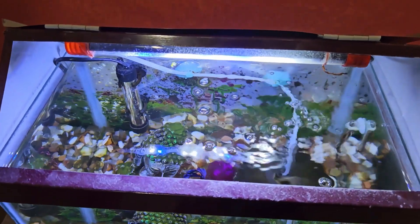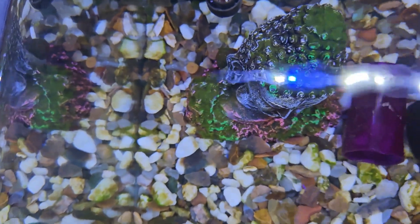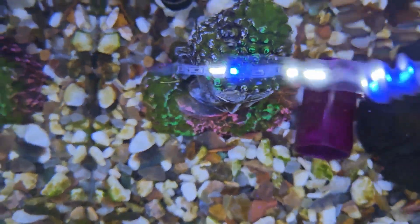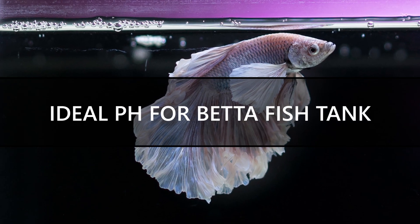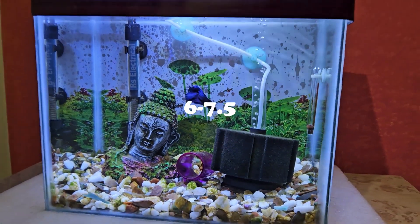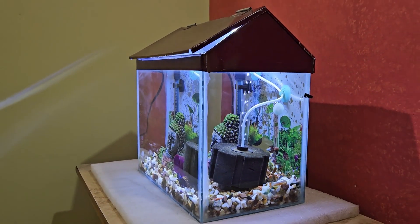Besides, you should also open the lid of your fish tank to lower the temperature. Usually the temperature will not go above 80 degrees Fahrenheit or 26 degrees Celsius unless you live in a very hot region, so it is not a very common problem. The ideal pH range for betta fish is between 6 to 7.5, so you should try to maintain the pH of your aquarium water within this range.